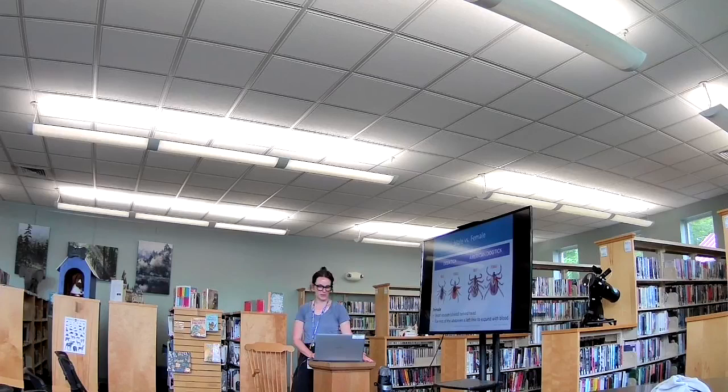You can tell males and females apart based on the size of that shield. With males, the shield covers their entire abdomen, and with females it covers just about half of it. That's because females can really engorge — the shield stays fixed — whereas males are not able to get bigger because they have that whole shield. The males are a little bit smaller than females, and that's one way you can tell them apart.